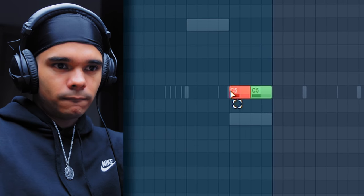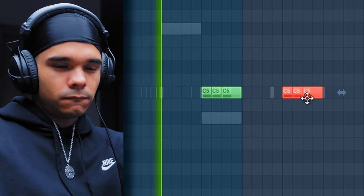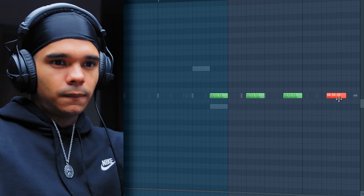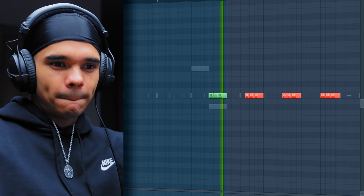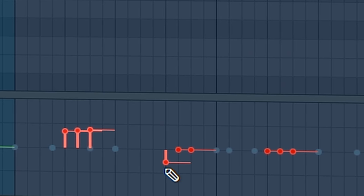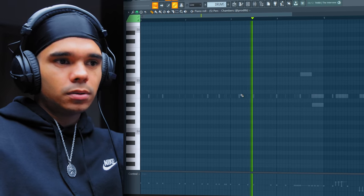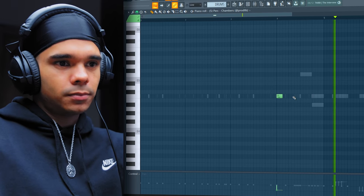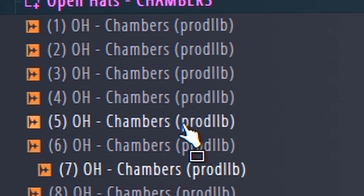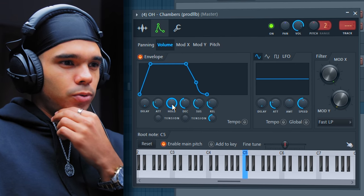Yeah, a little delay right there. And then we can pan those as well - pan those to one side, those to the other. I like that sound, I think that could work for this beat. Okay, a little open hat. Before I even touch the open hat though, I'm just going to come into the envelope, turn the hold all the way up, turn everything down - and that way I can really control it. Alright, that's a nice bounce for the drums.